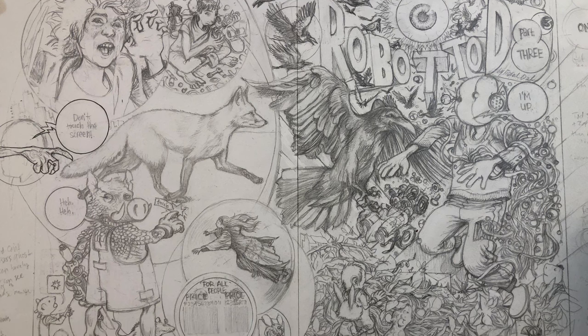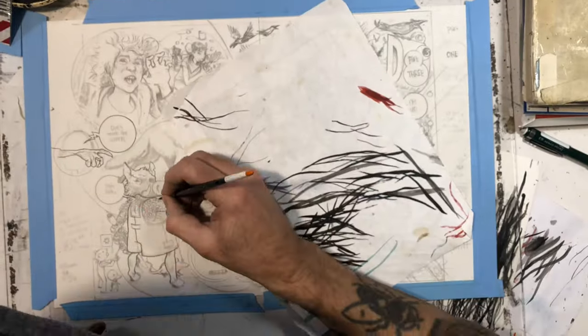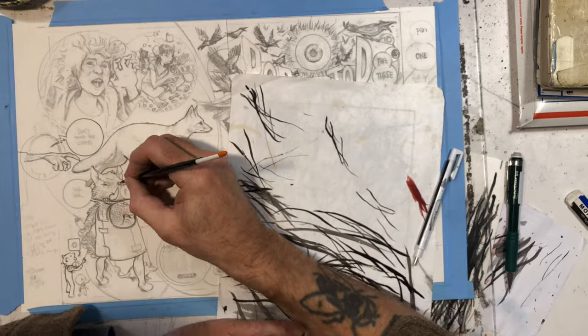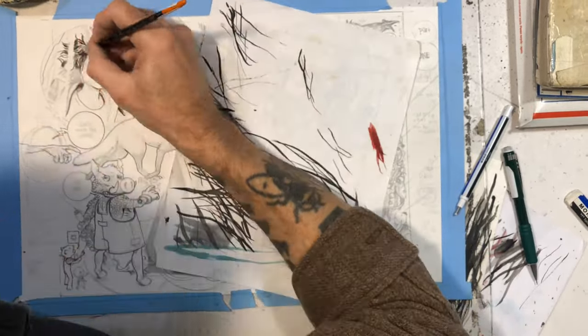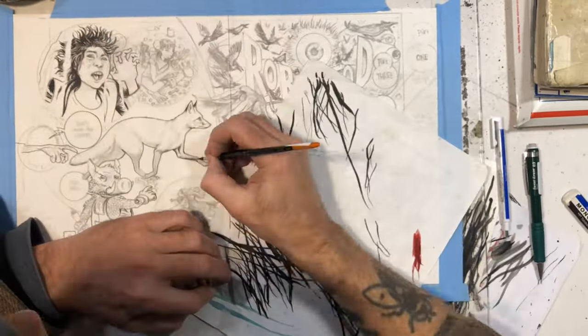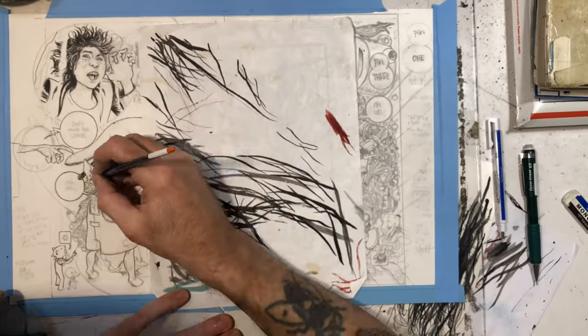I wanted the fox to be walking towards him, and then I got the idea as I was drawing this — oh, I should have, since the wizard's kind of watching him, he's that floating eyeball, and the disembodied hand there on the left is pointing like 'don't touch the screen.' I wanted him to be watching Todd. He's kind of trying to get the raven, his little minions, to bring Todd to him.